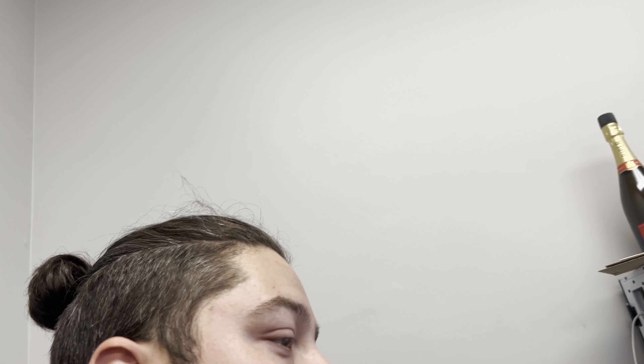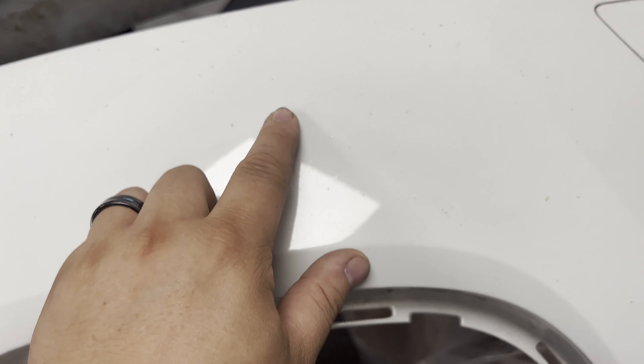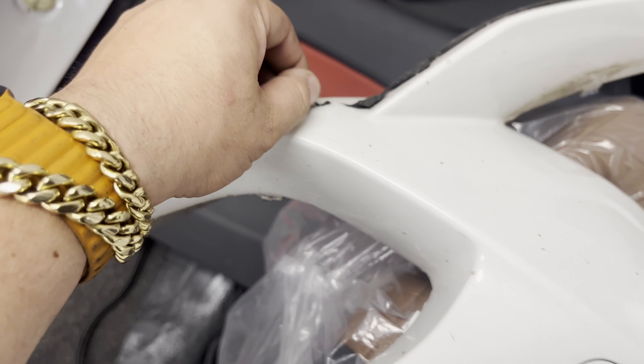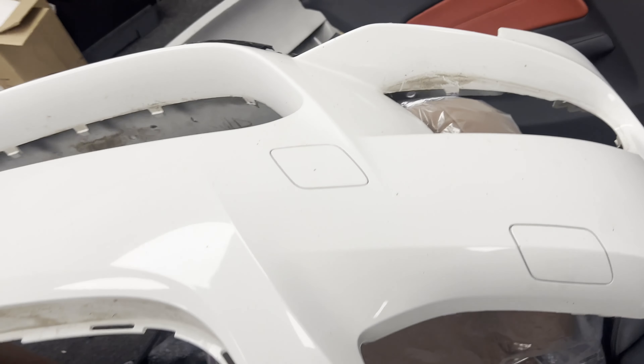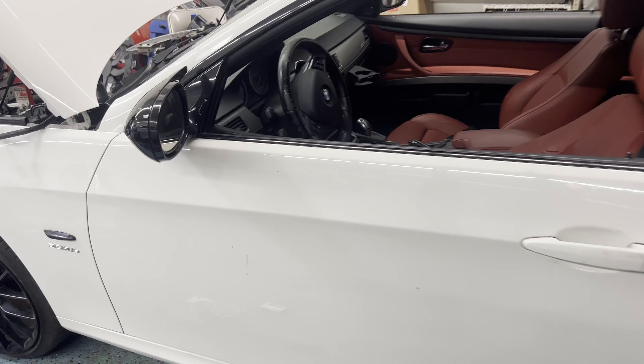These parts should be here within the next couple of days. In the meantime I'm going to take the short block and start tearing it down, double-checking everything, so when the parts come in we can start putting it together. For the white 335i itself, I'm going to have my guy freshen up the front bumper - it's got some regular everyday driving pitting. We're going to get rid of the rubber trim and I should have a front lip to put on it. I also have a carbon rear spoiler on order.